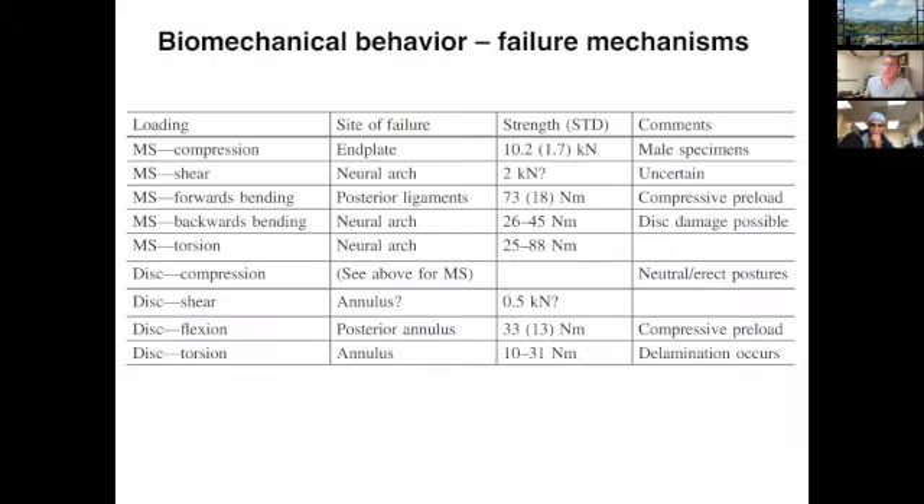Looking at failure mechanisms of the motion segment: in compression, the weak link is the end plate — the site of failure is the center of the end plate. In shear, the site of failure is the neural arch, which is primarily responsible for resisting shear and torsion — what limits your ability to twist is really your facet joints. For forward bending, the site of failure is the posterior ligaments; for backward bending, it's the neural arch.